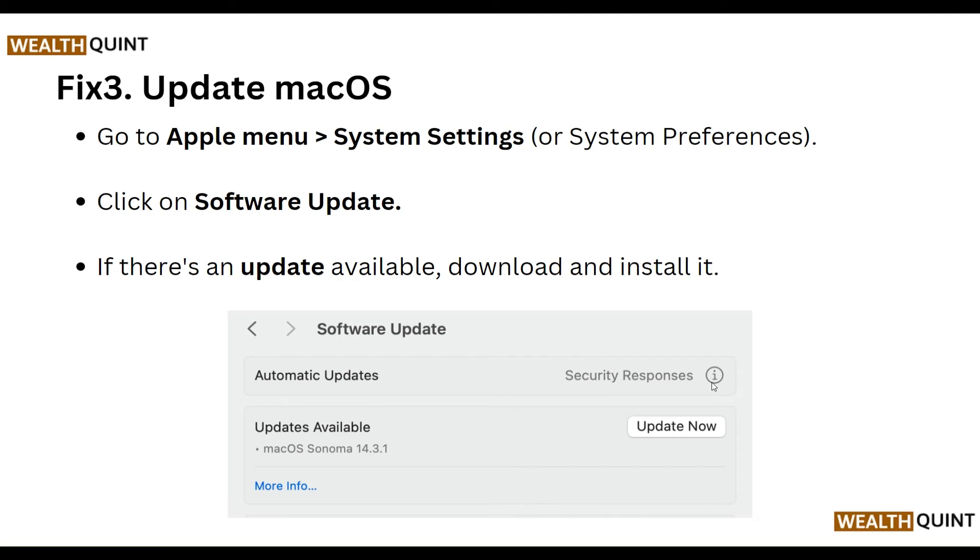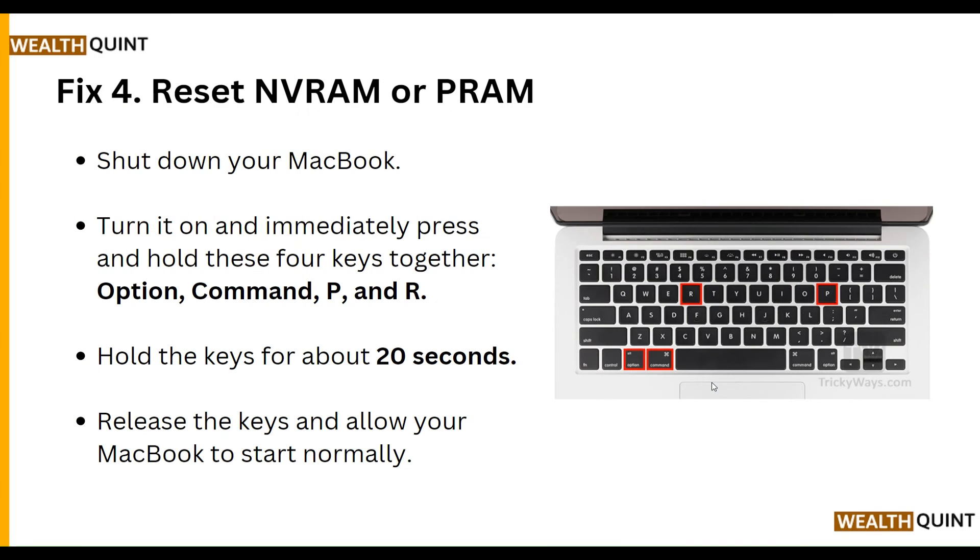Third, update macOS. Go to Apple Menu and System Settings or System Preferences, then click on Software Update. If an update is available, download and install it. Our fourth step is to reset NVRAM or PRAM.